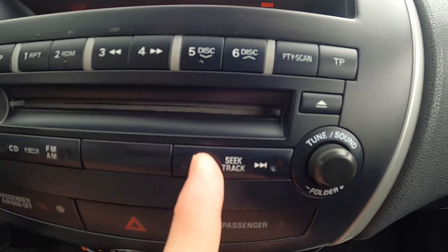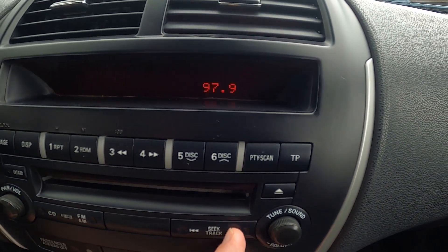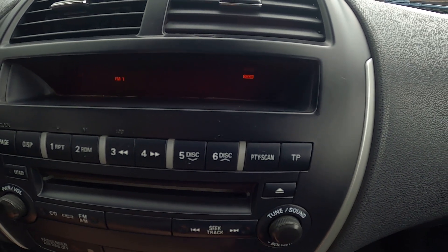Also you can do it by pressing these arrow buttons. Thanks to this function the radio will search for the closest radio station.